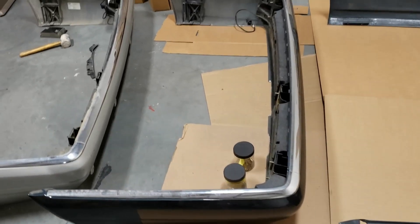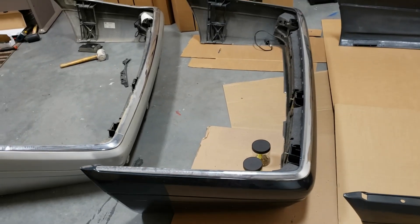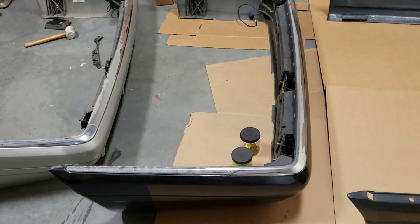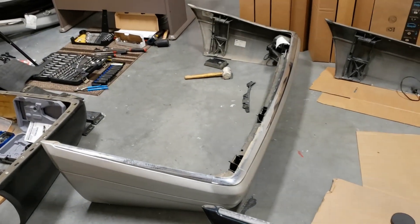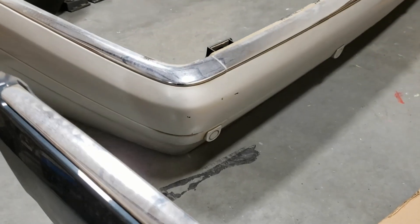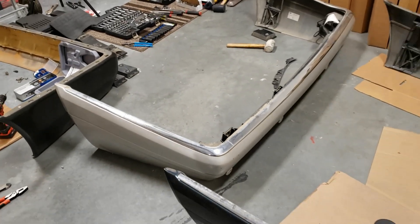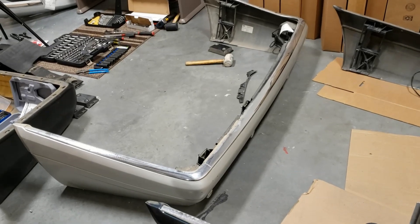I decided to keep the stock bumper and preserve it in its original shape — I just don't want to touch it or do anything with it. On the left there is a donor bumper with parking sensors. It was actually a pain in the ass to find this bumper online on eBay. So this is my donor bumper.